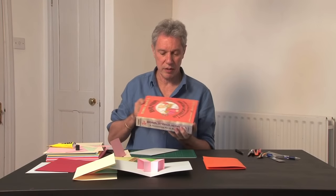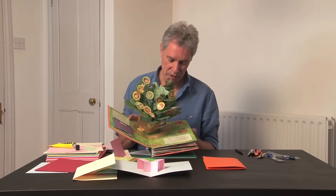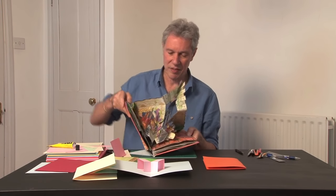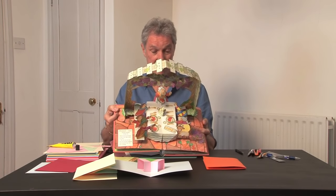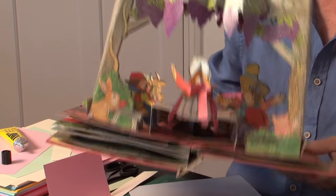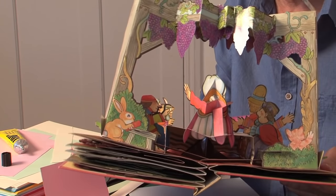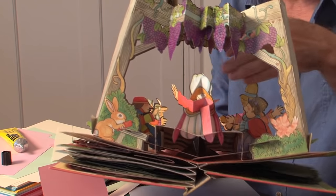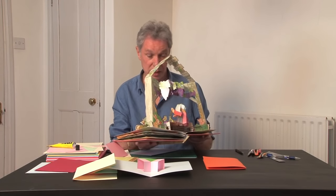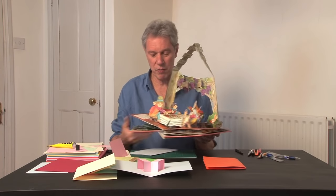The last one I want to show you is this amazing book, Brava Strega Nona. There's an amazing spread with a table, and the table is actually a floating plane. If you look at the back of it, you'll see how the table is supported — two 45-degree triangular folds, one on each side, that make the central pillar keep it rigid. This is a really amazing book — truly a masterpiece.